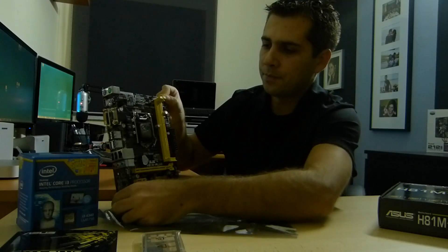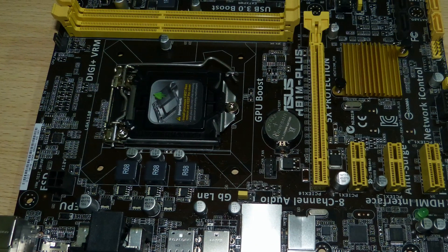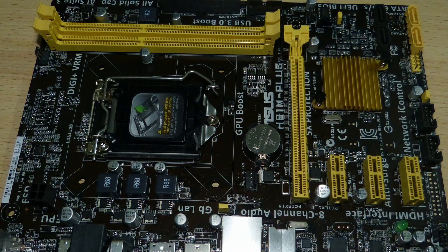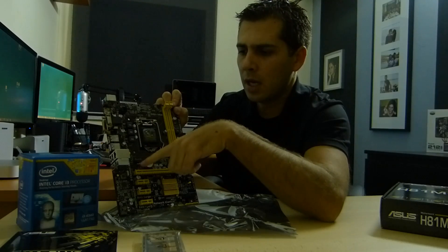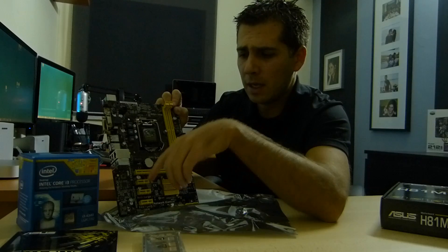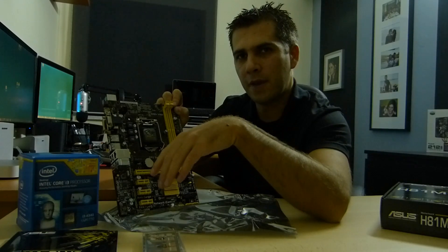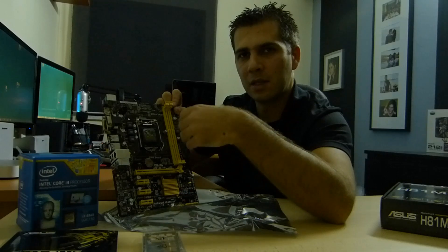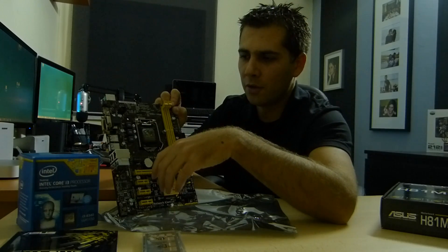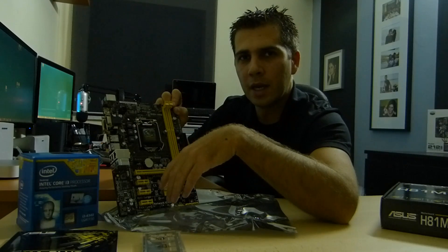Let's check the motherboard more closely. We have the CPU socket area and the CPU fan header. One thing worth mentioning: this motherboard only has two fan connectors — one for the CPU and one for the chassis or case. For this kind of PC I don't see a need for more fans since it won't be used for demanding tasks, so heat won't be an issue.